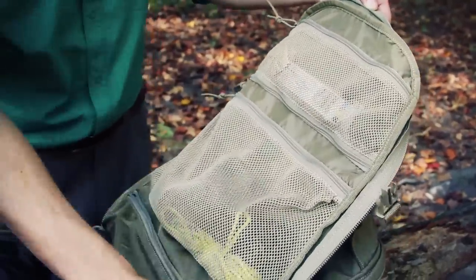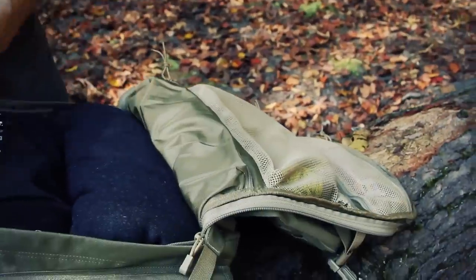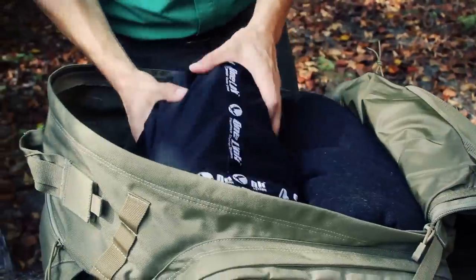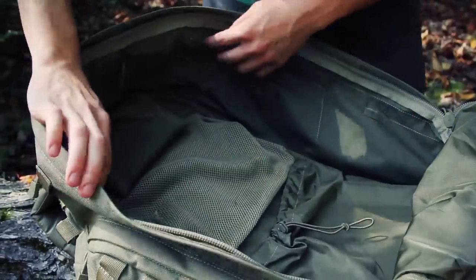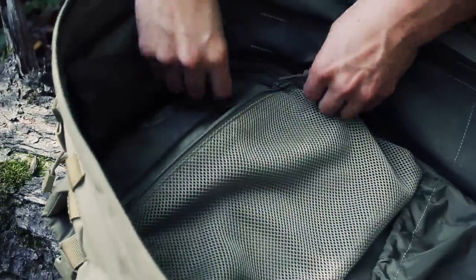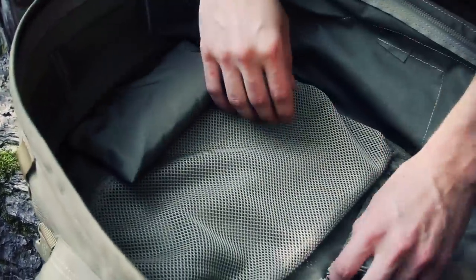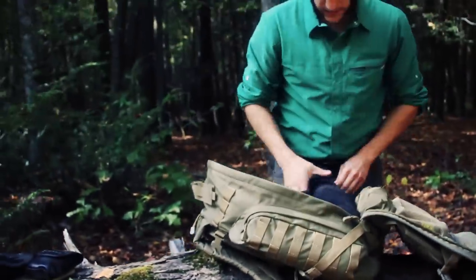There's also a generously sized zipper mesh pocket inside, and down at the bottom a pocket that's somewhat free-standing within the bag — it has shock cord and a cord lock to keep it contained. Overall, keeping in line with tactical-style bags, there are a lot of pockets and a lot of organizational capability.